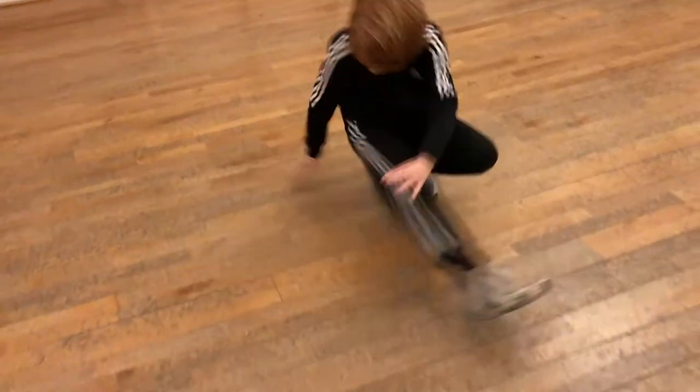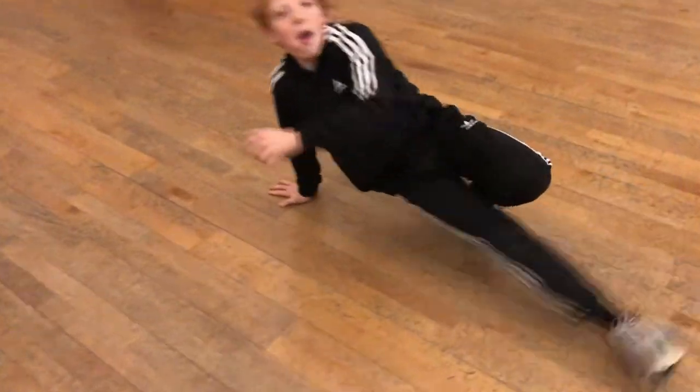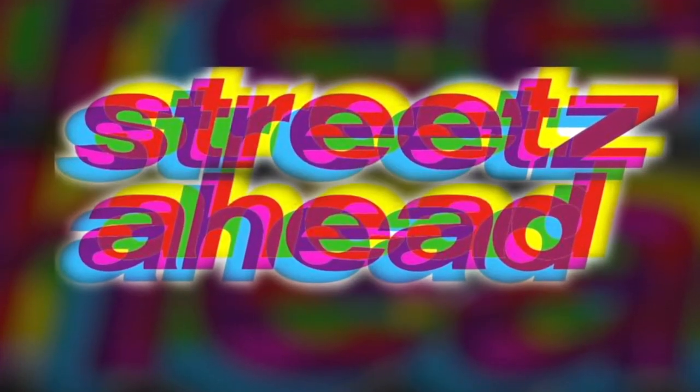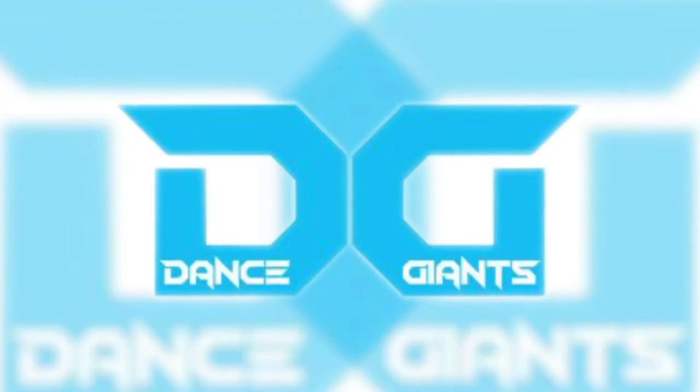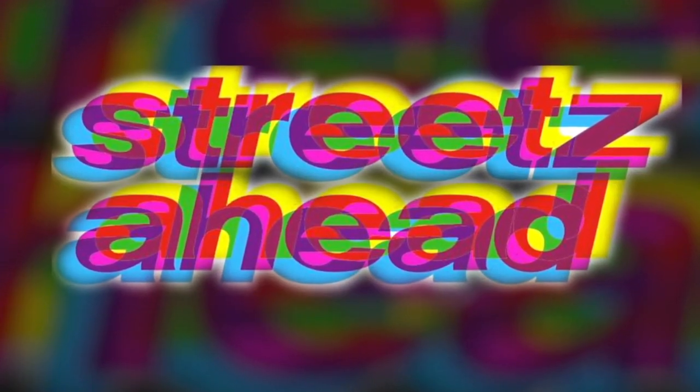Don't forget to subscribe! See you next time! Bye!